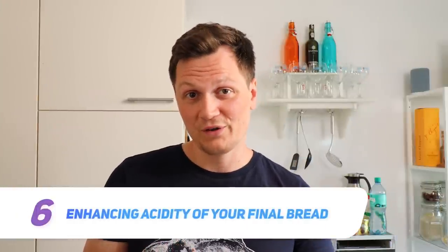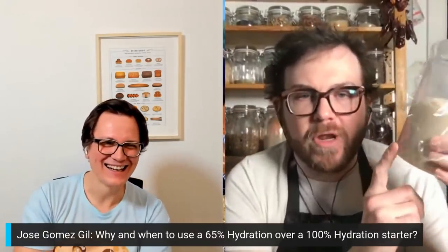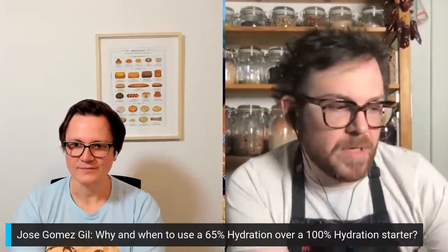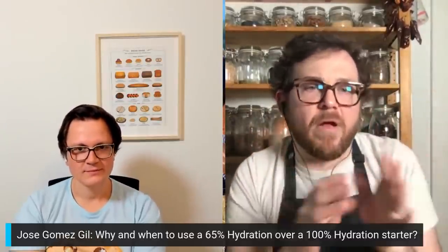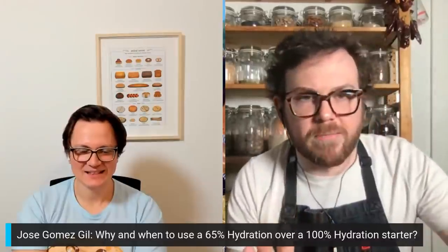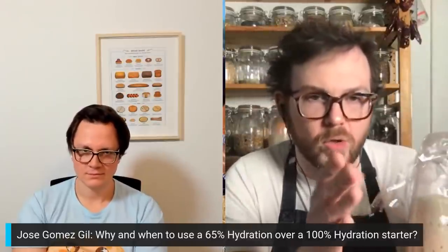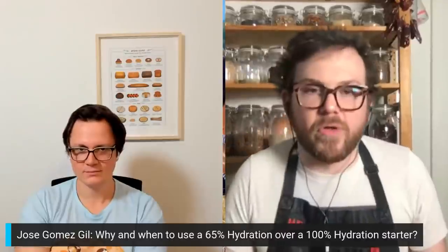There are stiff starters and more liquid starters — what's best? Matthew is very careful about not spreading misinformation. He notes that there are many bakers who make unsubstantiated claims to sell products. His personal view is that a stiffer starter is good when you're trying to develop a stronger dough. For example, when trying to get more strength into whole wheat dough, he uses a stiff starter. He also thinks you get a different balance of acids with different starter hydrations.